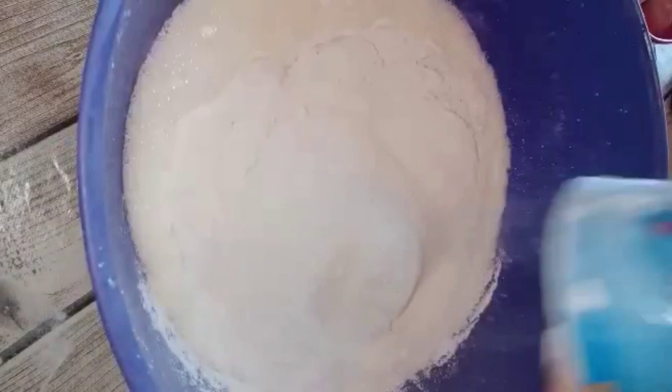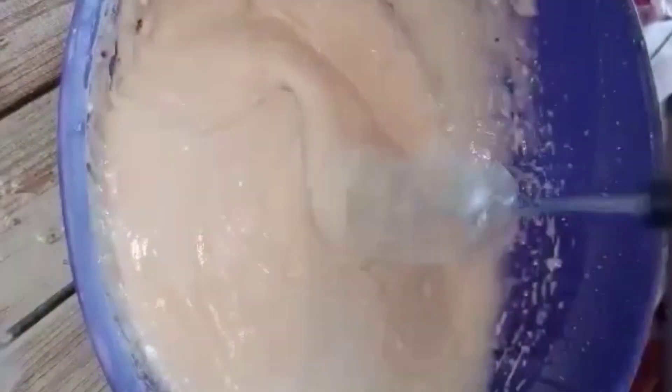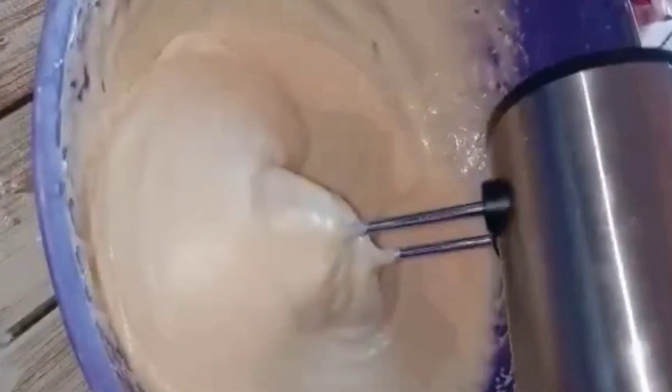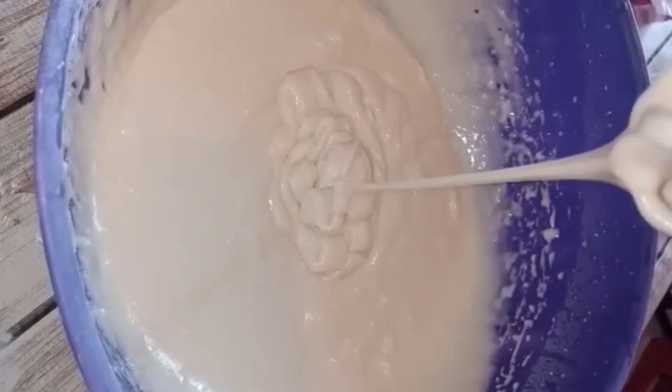After adding water, we can add water. We can make it up more or less. The rest of the pot — the dish has to be covered, and we can add water as well.